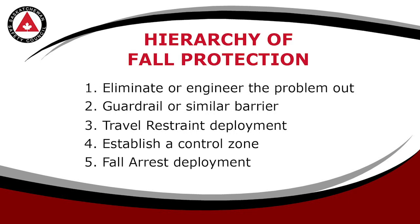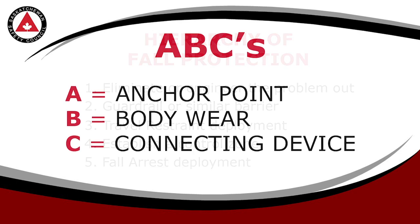There are five categories of fall protection. We'll deal specifically with travel restraint and fall arrest in this video by addressing the ABCs: anchor point, body wear, and connecting devices.